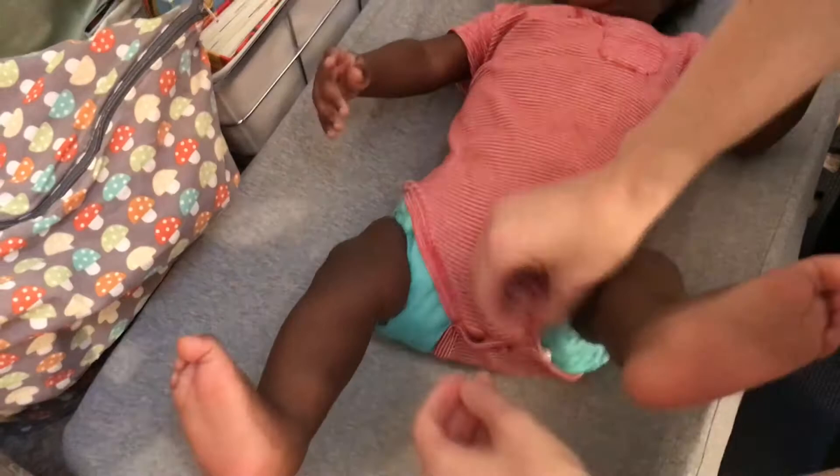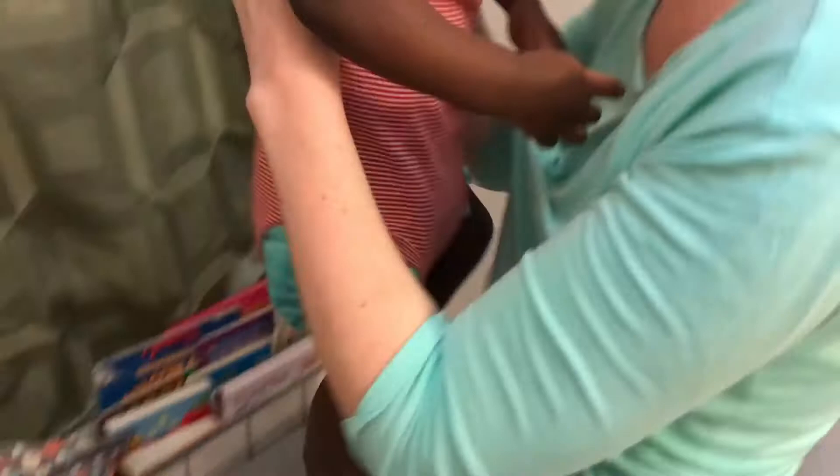Then you just pull their onesie down and snap as usual — one, two, three — and you're ready to go with a cloth diaper bum. That's a pre-fold. If my model will tolerate it, we'll try showing you how to do a flat diaper. This is a flat that I've already pre-folded.